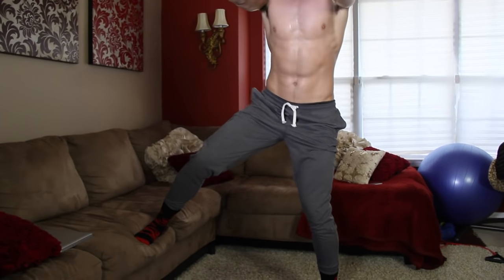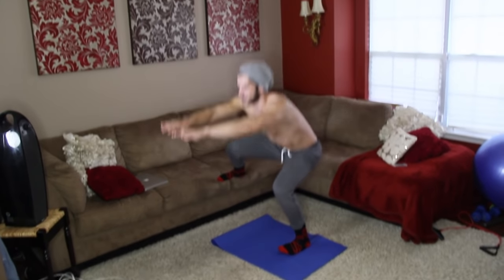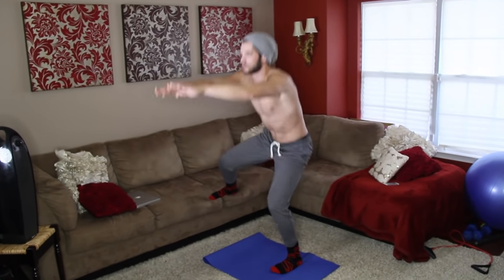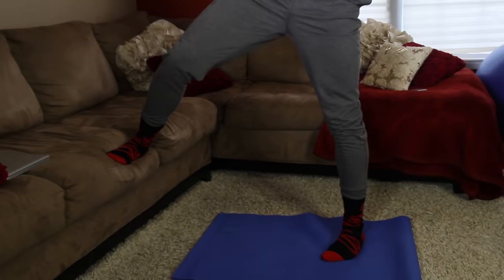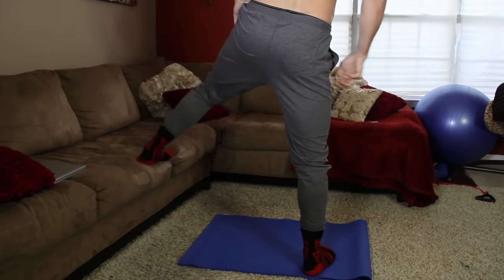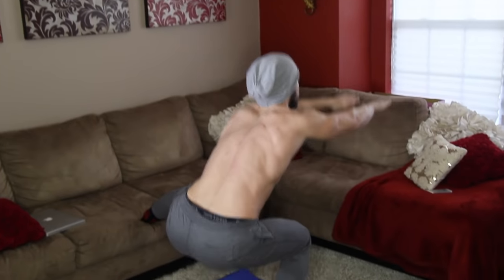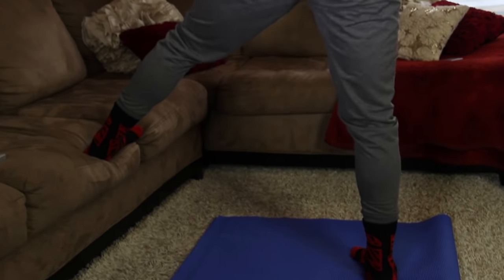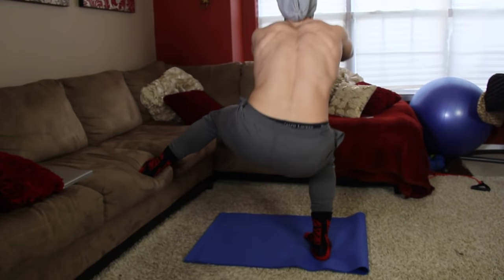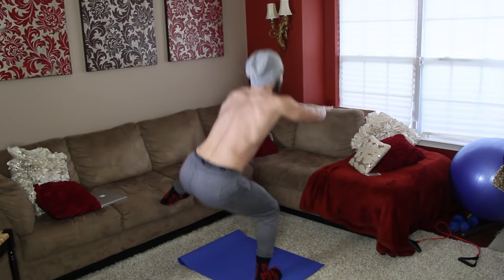Drop back and do the same movement. Switch feet — we're switching sides. Left foot up on the couch this time, point your foot in a little bit, make sure you're sitting on your heel. Make sure the foot that's on the couch is bent a little bit, then give yourself some slack and sit.